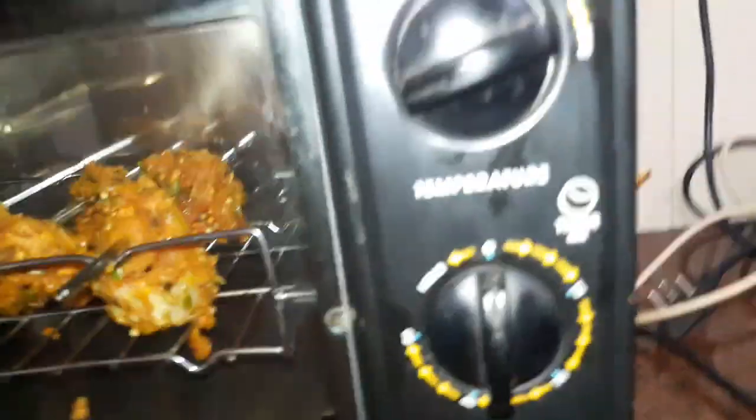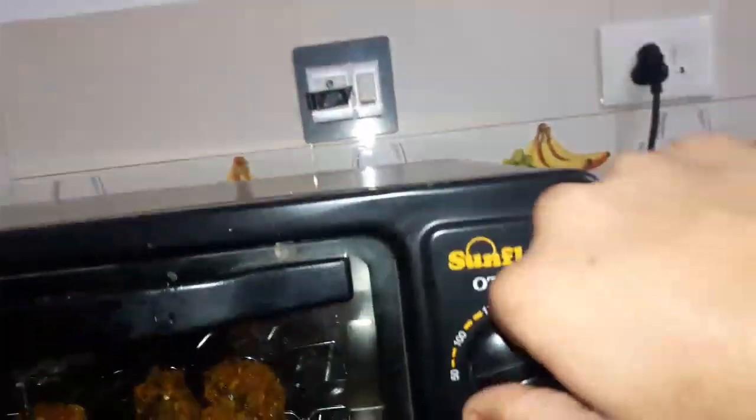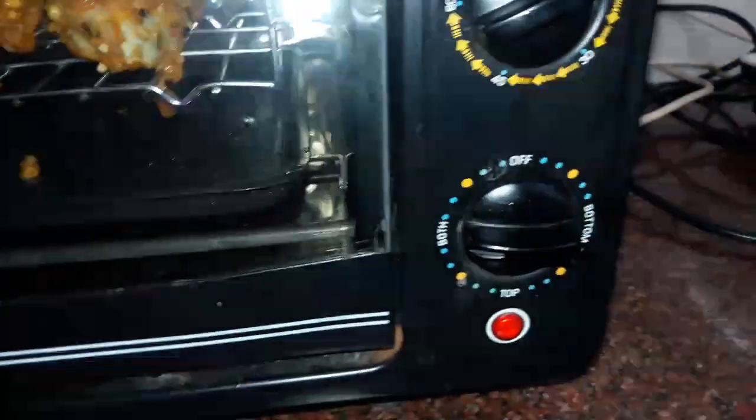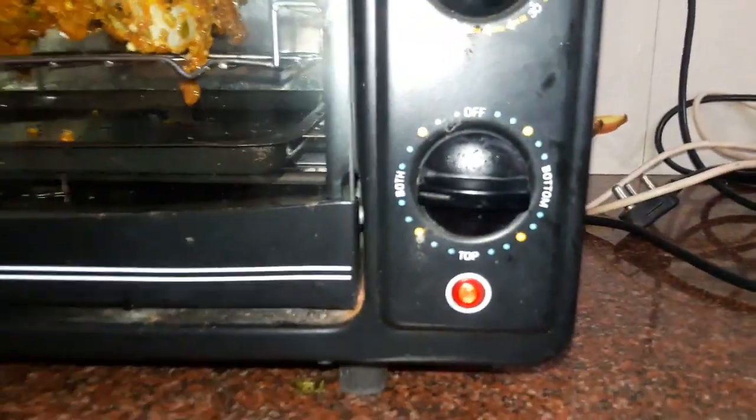Once we get a temperature set, the temperature is on the top and it will be 50 minutes. We'll see others on the bottom as well.